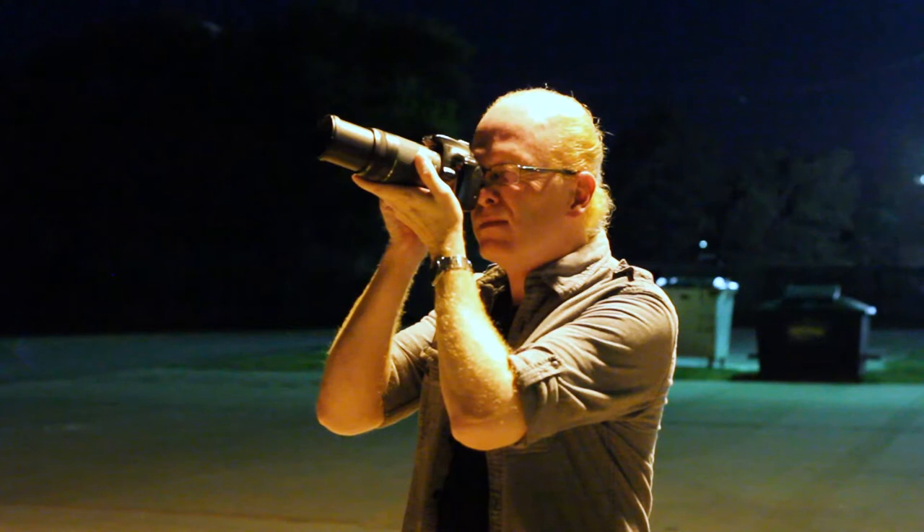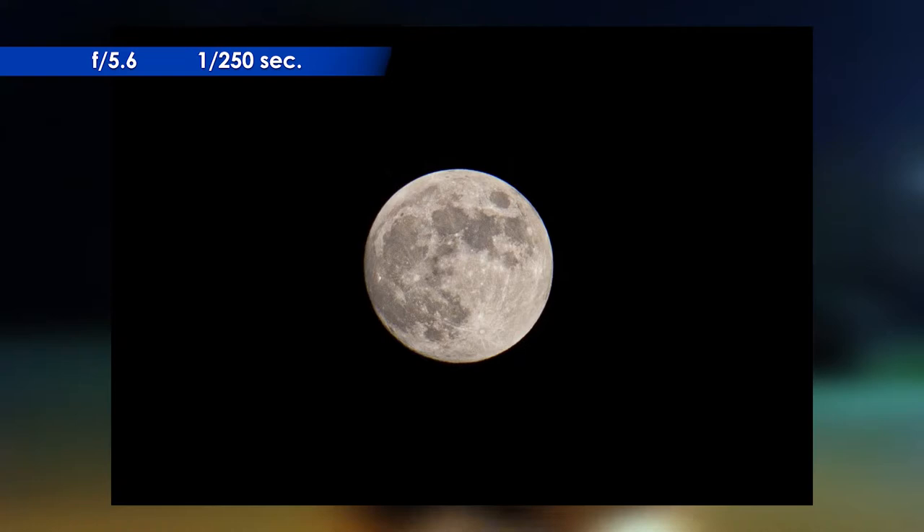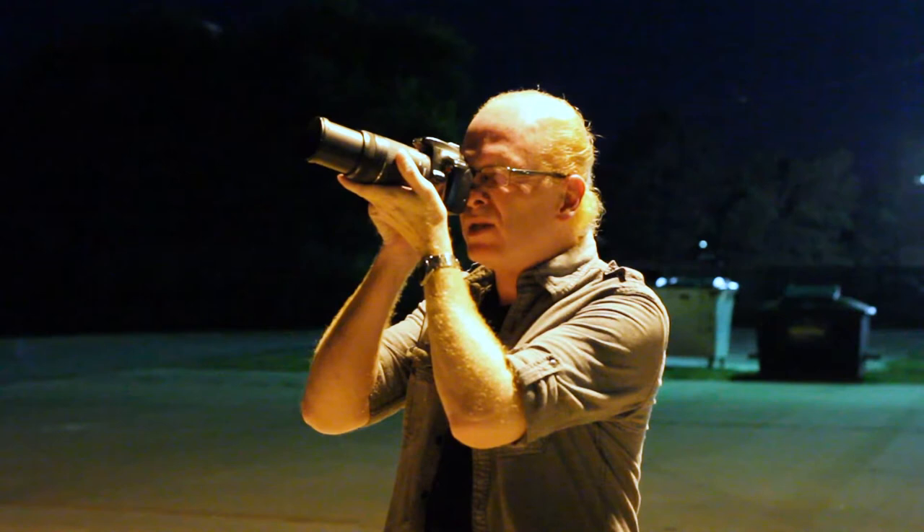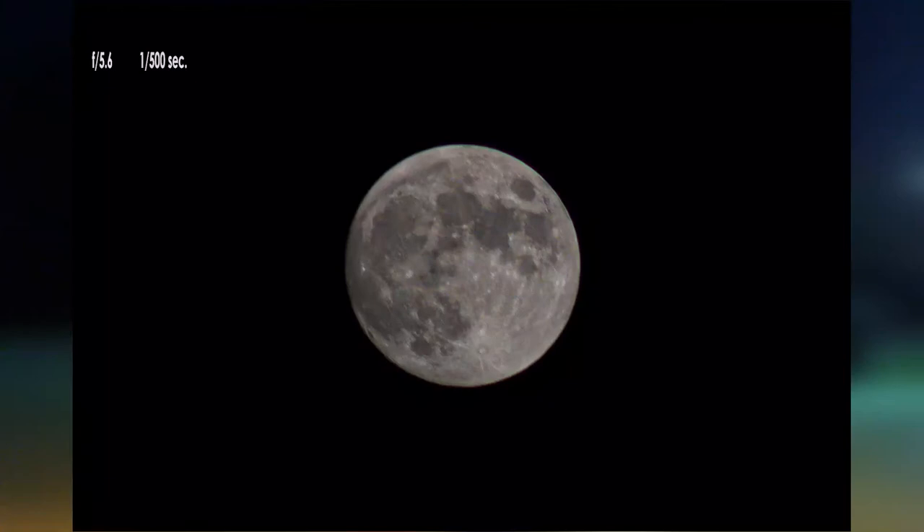That's looking better — it's not as bright and I'm getting more detail of the moon. I'm going to bump it up to 1/250th of a second and see what I have here. That's looking even better. Now I'm going to go up to 1/500th of a second — that might be too fast, but we'll just see. I can always bump it back down. Yeah, there — I'm getting a lot of good detail in the moon.